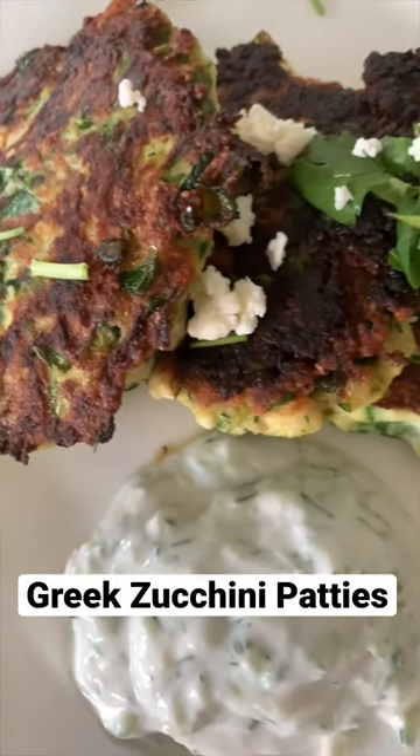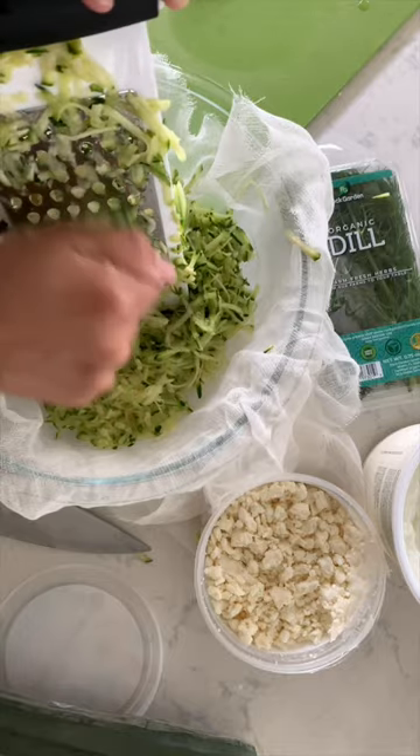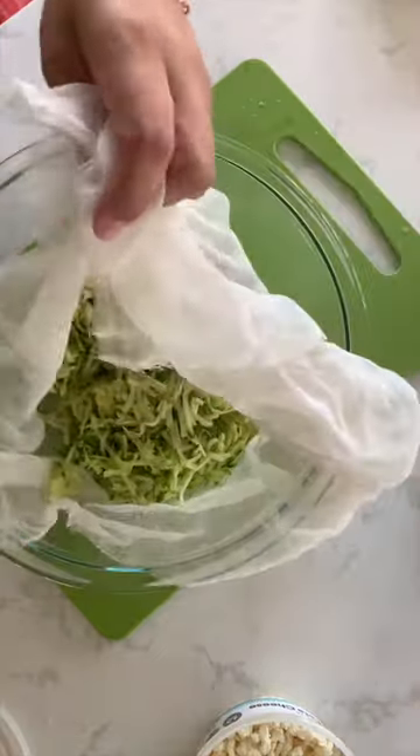Greek zucchini patties — one of my favorite and toddler friendly dinner items. Place a cheesecloth at the bottom of your bowl and shred two zucchinis. Add one teaspoon of salt and put it aside for 20 minutes.